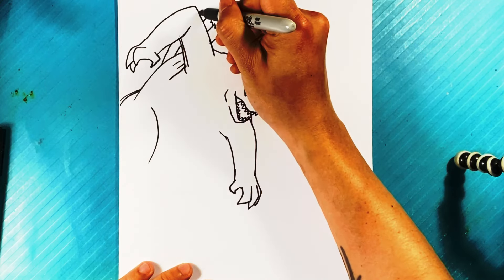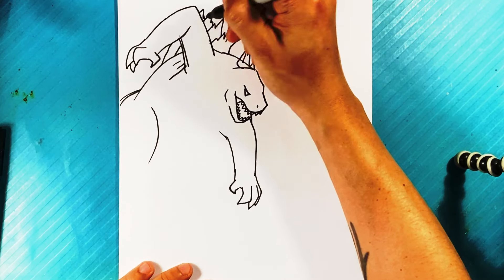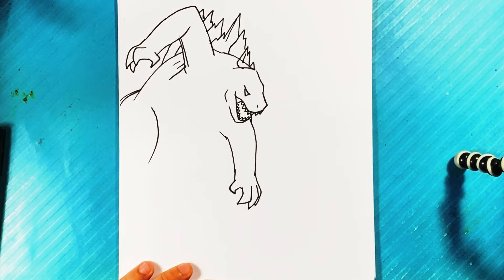I wouldn't think too much about the spikes, but if you really want detail, there's a free Godzilla lesson I have over on Gumroad — I'll try to put the link in the description. Let's take a quick break: I want to talk about cute drawings. I understand that sometimes things don't turn out the way you want — the head's too big, the arms too long, the line is wobbly — I get all those questions.